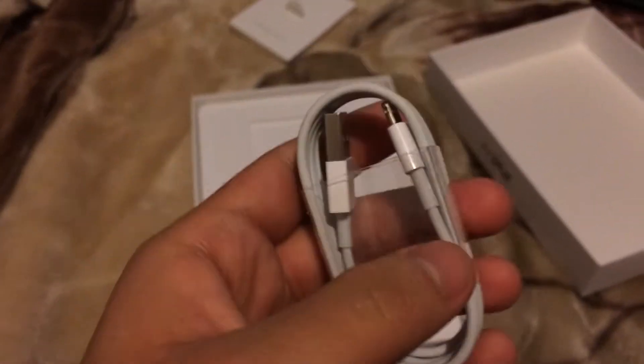You've got some warranty information and Apple stickers — all these goodies. You have your lightning USB cable; I'm not going to open it up.